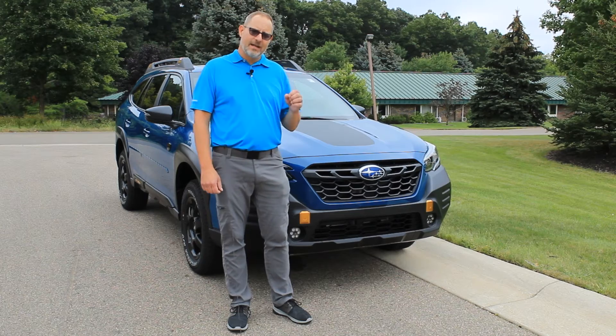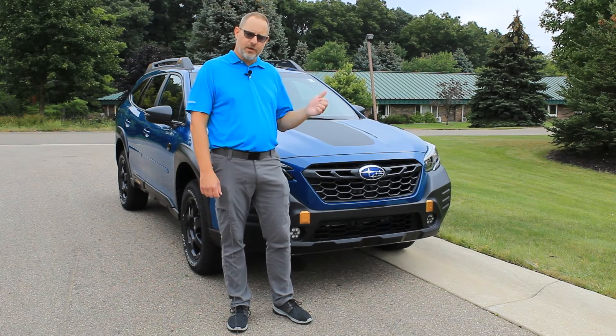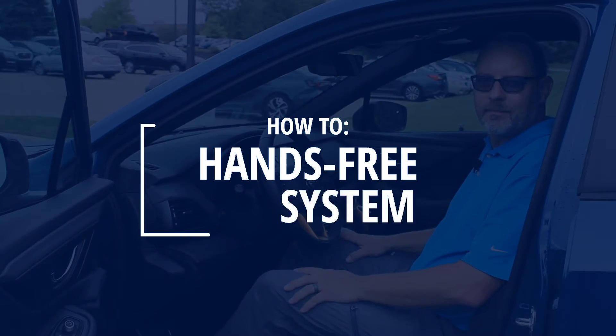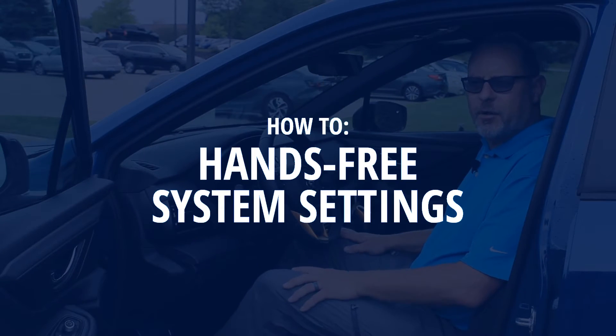The sensor on the tailgate does have an on/off switch, and we're going to show you how we can make sure this will work better for you. One of the issues that can arise with our Subaru hands-free power tailgate is that on/off switch.